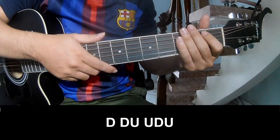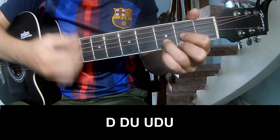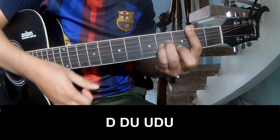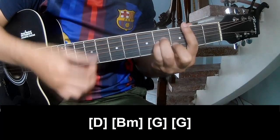The guitar in the first should play: down down up up, down down, down down up, up down, down down up, down, down, up, up down.